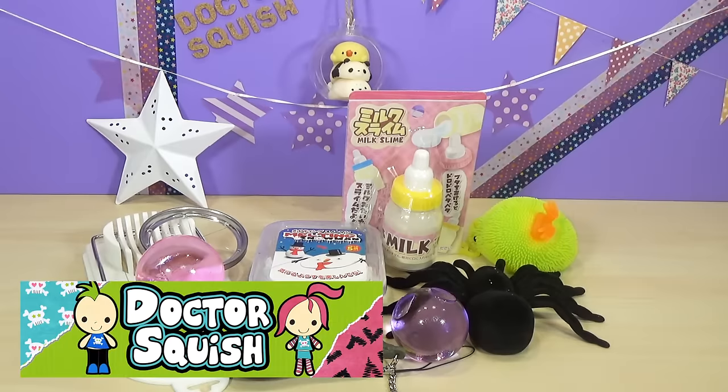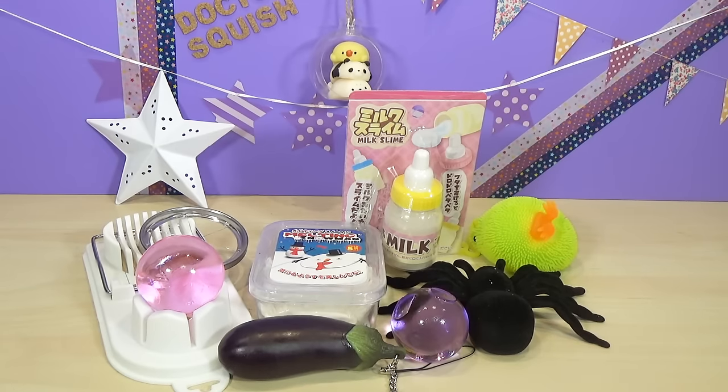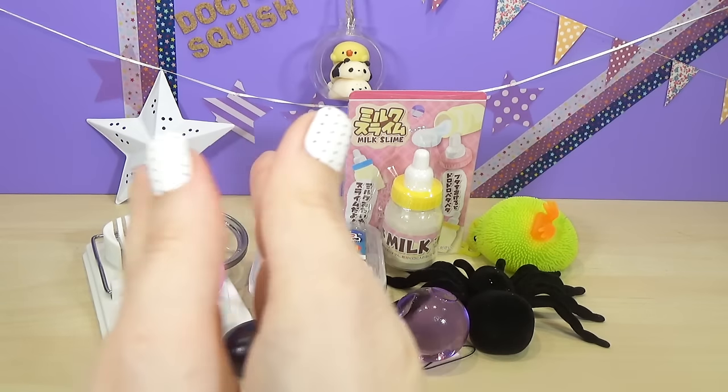Hi guys, Dr. Squish here. Today I am gonna be cutting up some more squishy toys and I got some other super cool things on my table as well. And Papa Squish gave me two of the strangest homemade squishies I have ever seen. There's so much coolness on my table I don't even know what to start with, but I'm so excited about everything.